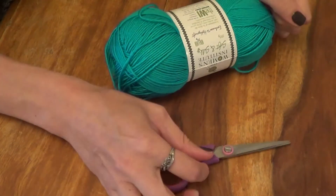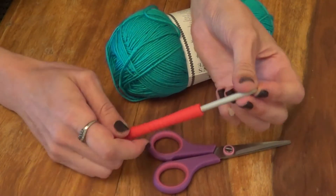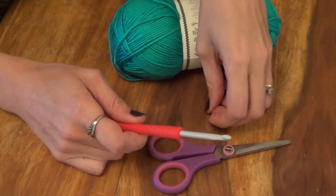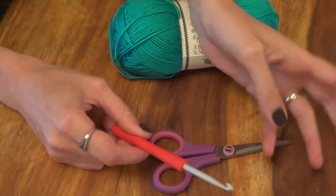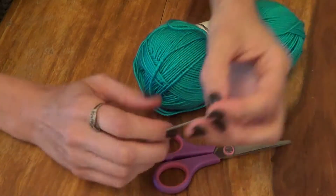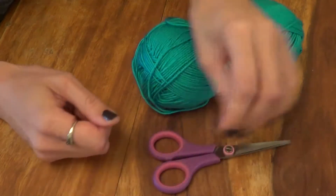You'll need some scissors - you'll be using them a lot. And you'll also need a crochet hook. I recommend, for your first granny square, starting with a fairly large size of hook. This one is a 5mm. It makes slightly bigger stitches, which just makes it a little bit easier to work with. Finally, if you have one, a yarn needle will be quite helpful for sewing at the end. Don't panic if you don't have one, because you can still do it with your hook.